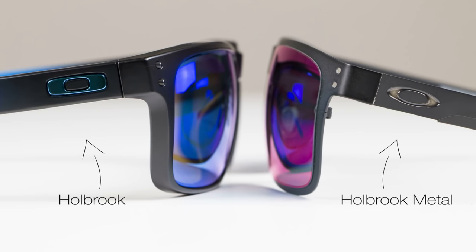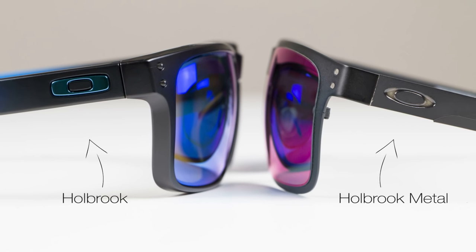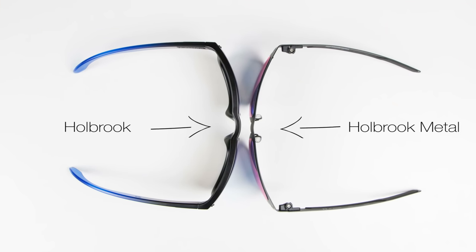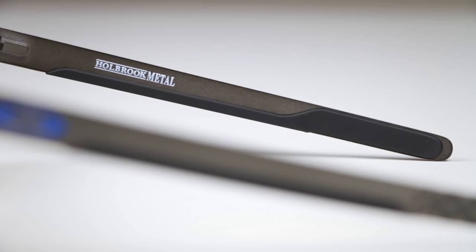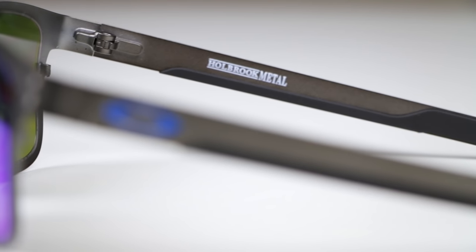It has super nice nose pads and a little touch of unobtainium. The regular original Holbrook doesn't have any unobtainium — it's really a lifestyle piece that people do sports in, especially if you have a matte finish that kind of stays in place. But on the Holbrook Metal, you don't want the whole thing to be metal, so you've got a little bit of unobtainium. It just gives it a little more versatility.